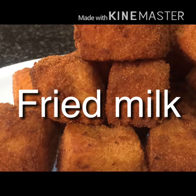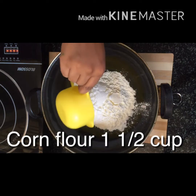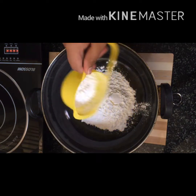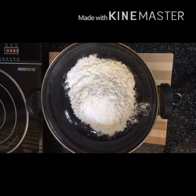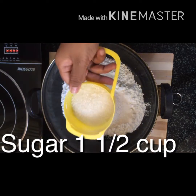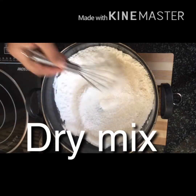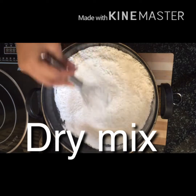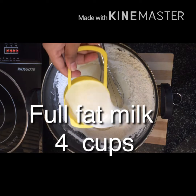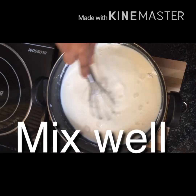This is 1 and a half cup of corn flour. 1 and a half cup of sugar. Add 4 cups of milk and mix it correctly.